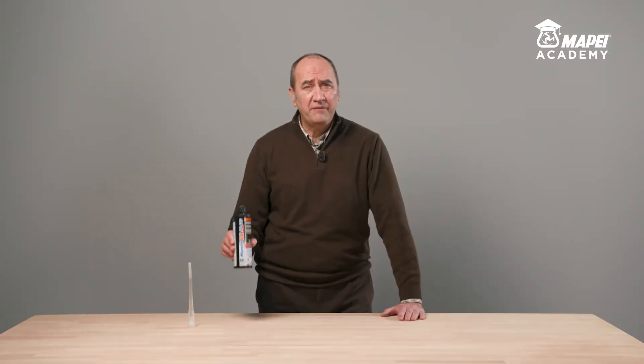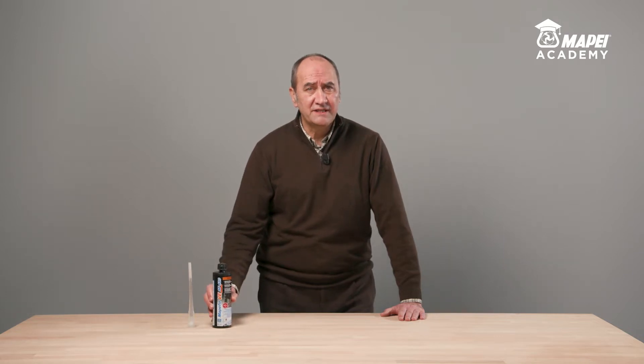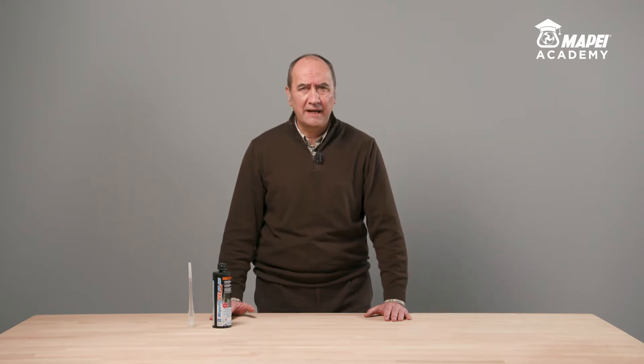Today, I would like to present MAPEFIX VESF, a solvent-free vinyl ester chemical anchor for fastening threaded bars and rebar. It comes with European ETA certification for use with cracked and non-cracked concrete, including in Category C1 Seismic Risk Zones.